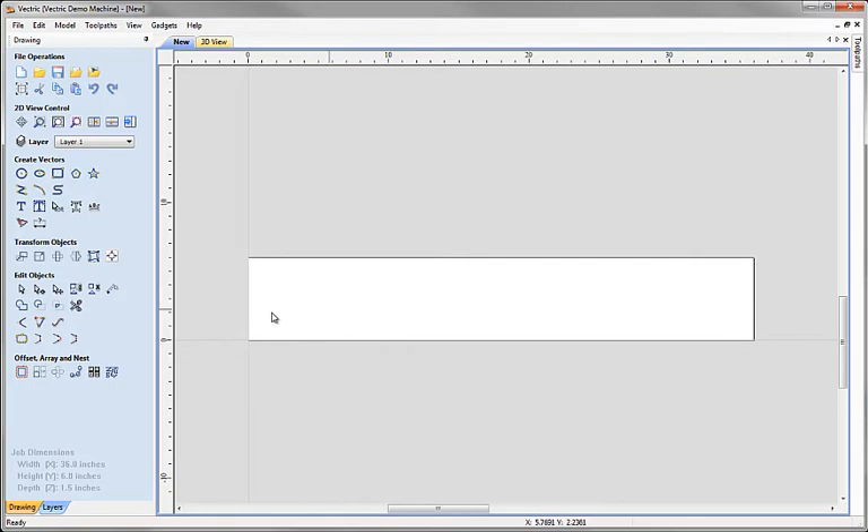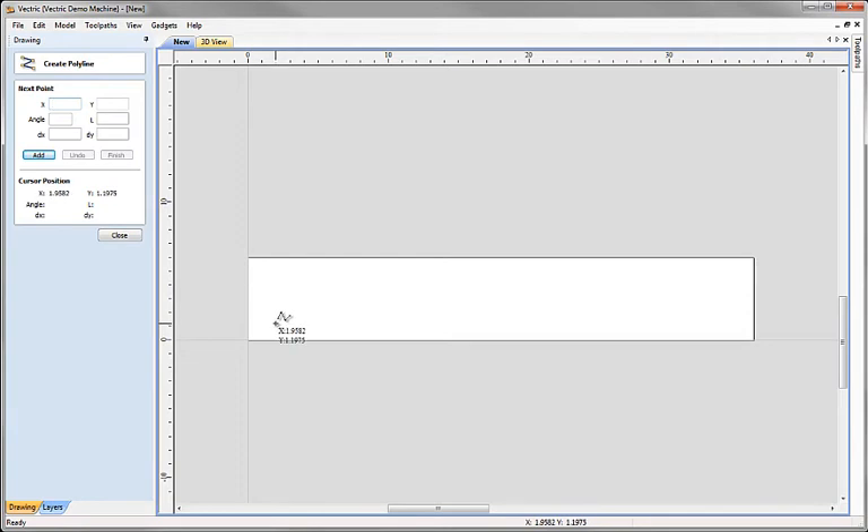The first thing is we want to draw in the lines that we're going to use as the paths for our fluting toolpath. We're going to do that using the polyline tool. Unlike some examples in other tutorials, we're going to do this very precisely, using the actual form for the Create Polyline tool to place all of our points with complete precision. My first point I want to be 4 inches from the end in X, and 1.5 inches up from the origin in Y.